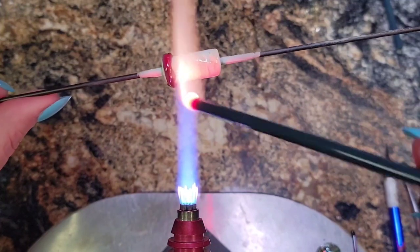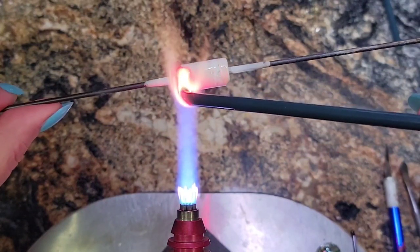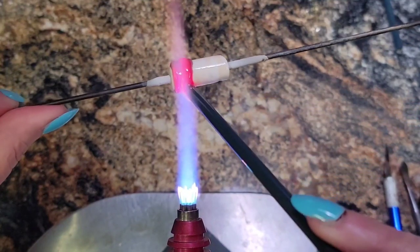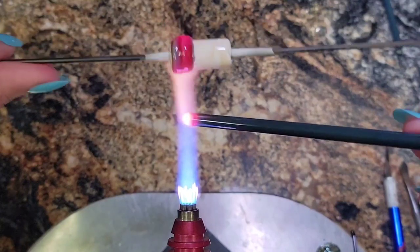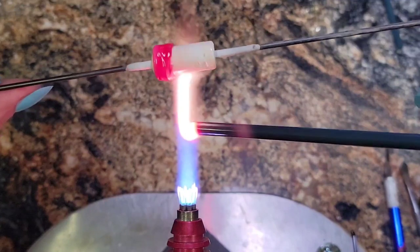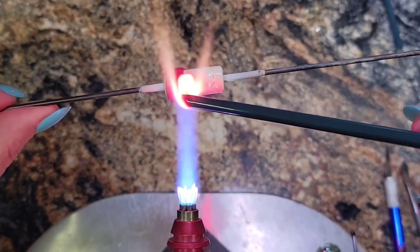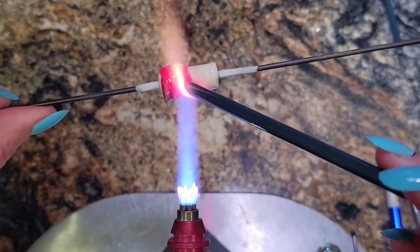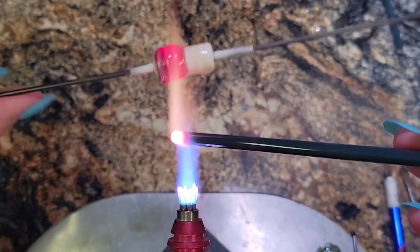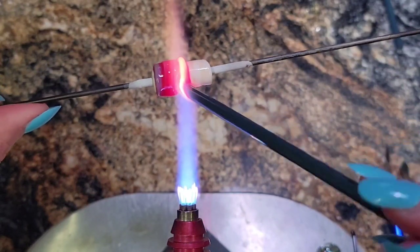I am getting that little gather super hot and then I am just going to make a coil around this base. I use dark ivory as the base because I want to see if it changes anything or gives a different look. What I'm doing is resetting the glass as I put it down on my bead, and then once I get it laid down I'm going to let it cool and see if we need to strike it any further.